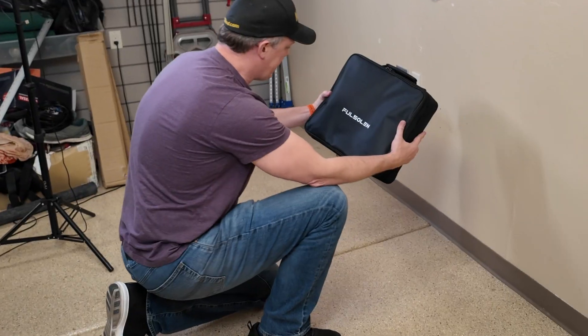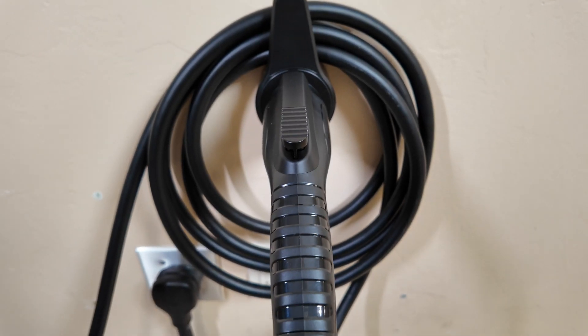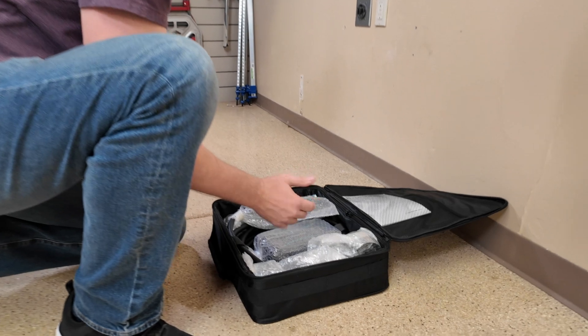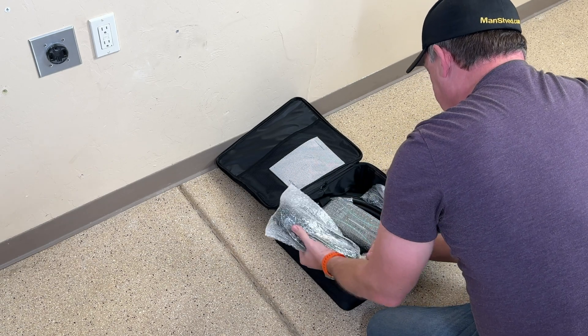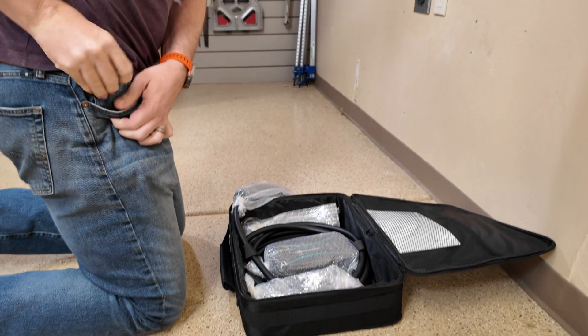I'm pretty excited — we've got this really cool Fosselin EV charger. This is the Fosselin Smart A01 EV charger, and I've got a 2019 Audi e-tron. I'm pretty excited to get this out of the box and find out all the cool features of this Fosselin Smart A01 EV charger.